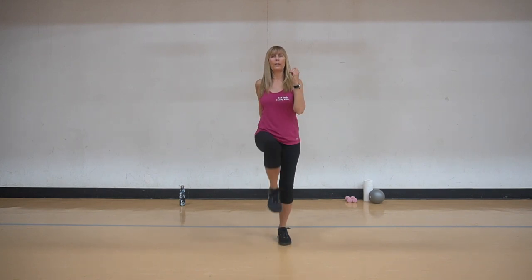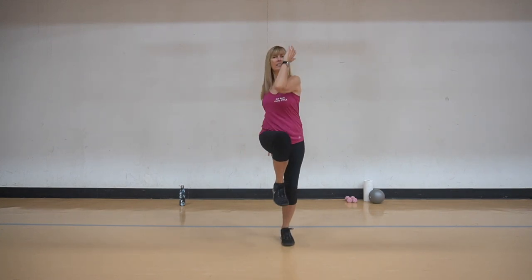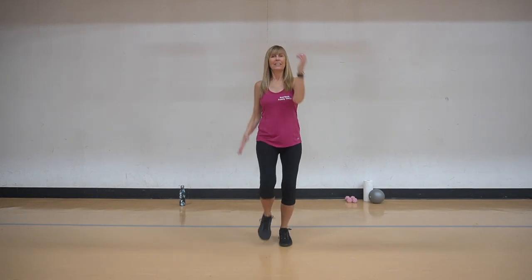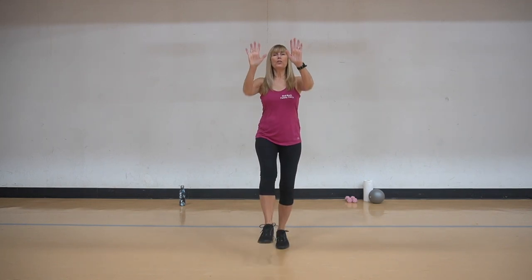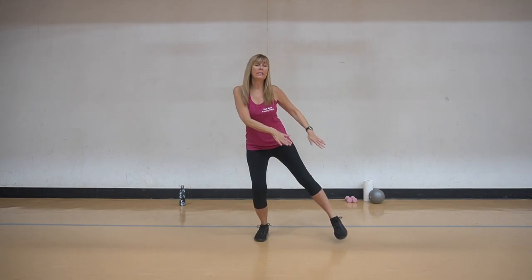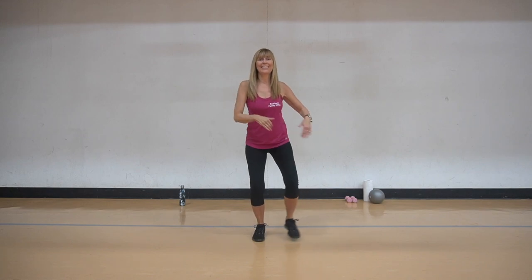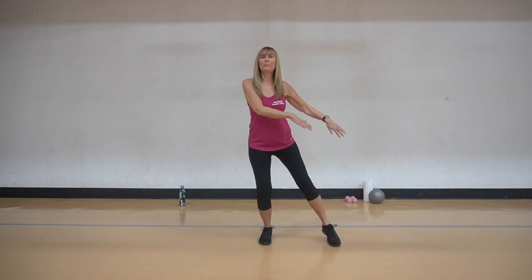So we're going to march again, bring those knees up. Now we're going to take it across. Two and one. We're going to kick it out, push push push. We're going to do four, three, two, one. We're going to tap - so fingertips are going down to the floor. Let me get into the rhythm a little bit here.